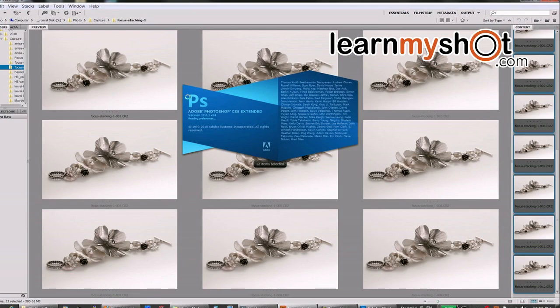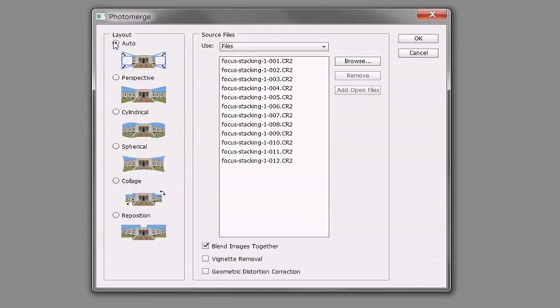It gets loaded and we use Auto. We unselect 'Blend Images Together.' As you see, we have all 12 images here which we selected in Bridge. I click OK, and now it loads all those images into one file on different layers.